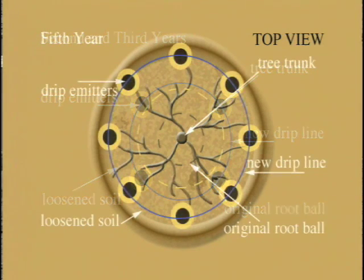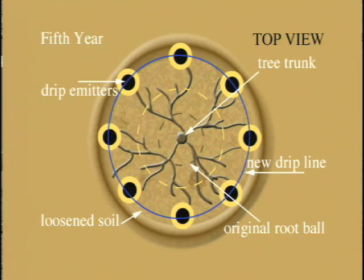And the implied point there is we do start with the water right where the root ball is. Yes. But then as the roots extend, we want them to grow.